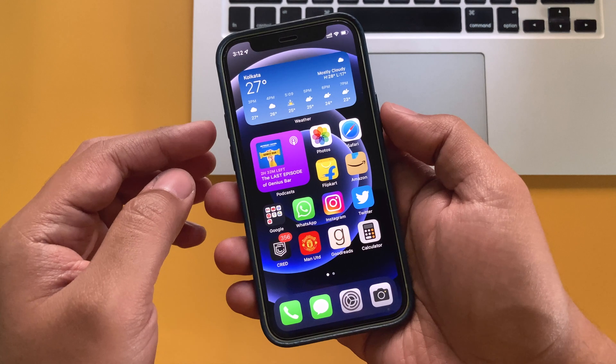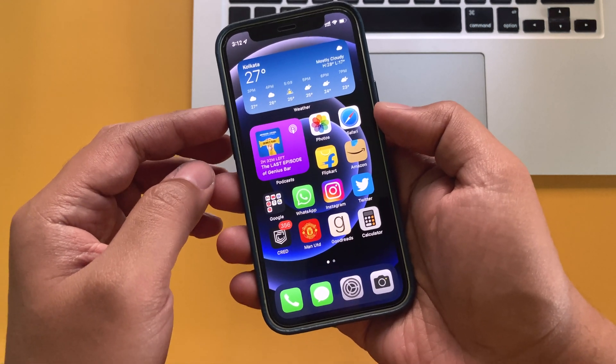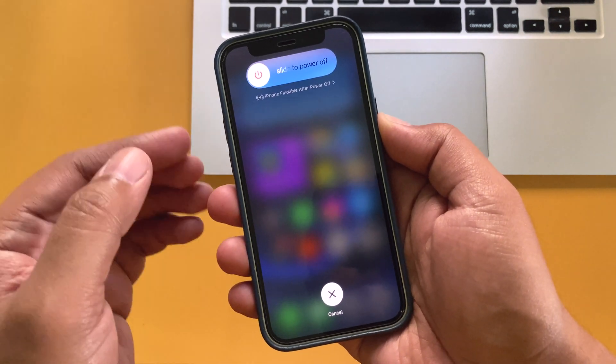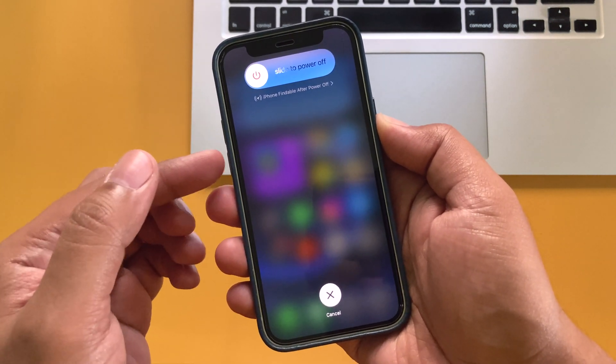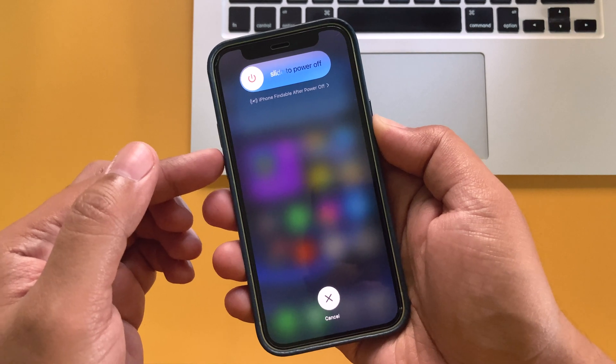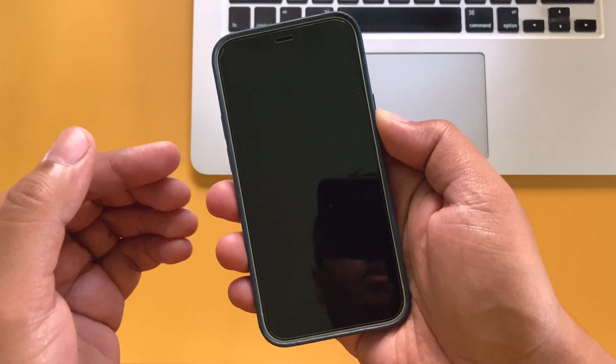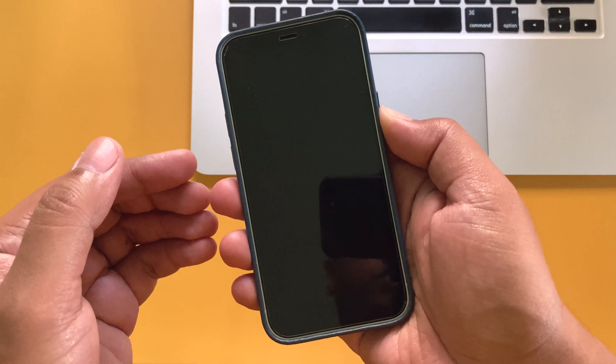To hard reset or force restart your iPhone, just press volume up button and release it, volume down button and release it, and then press and hold the power button until the slide to power off screen appears. This time, keep holding the power button until the screen blacks out, keep holding and then release the power button when the Apple logo appears on the screen.